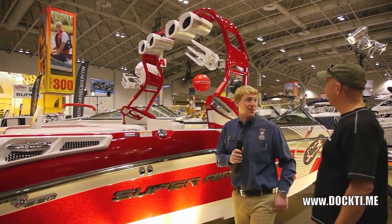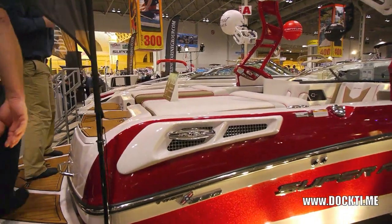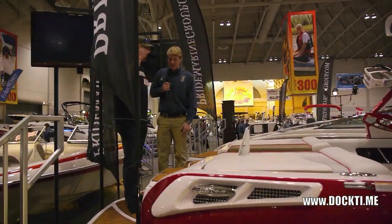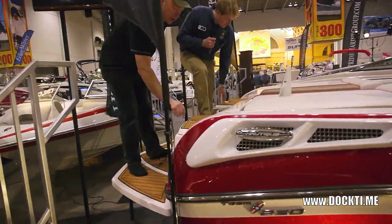They got it pretty pimped out, that's for sure. If you want to hop inside, you can see a lot of little details. They obviously kept it red, white, and brown, keeping the Canadian theme. There's a little decal right there on the swim platform — Canadian flag.